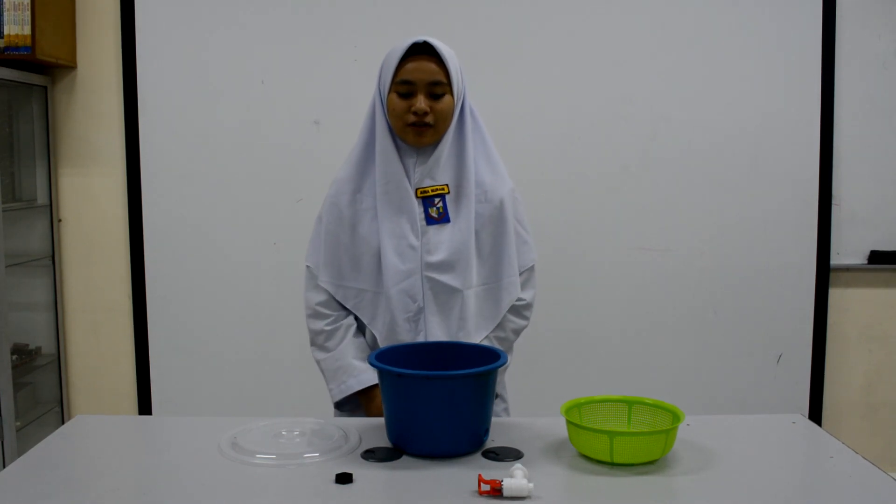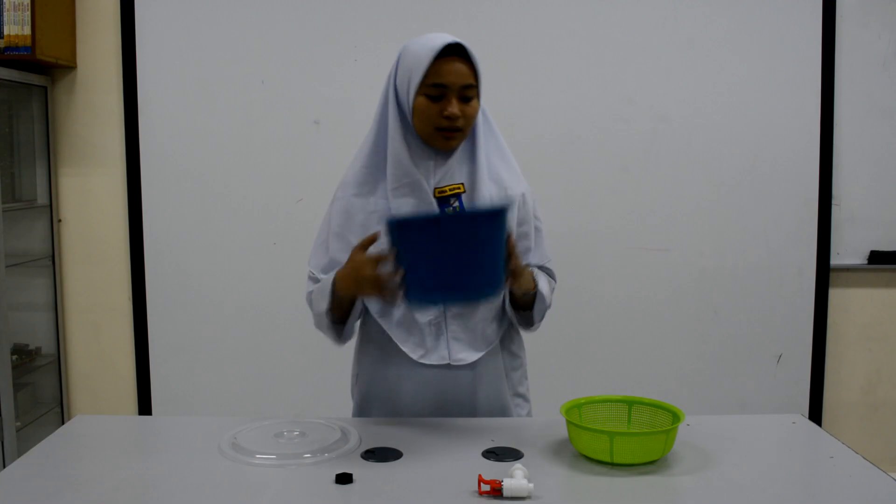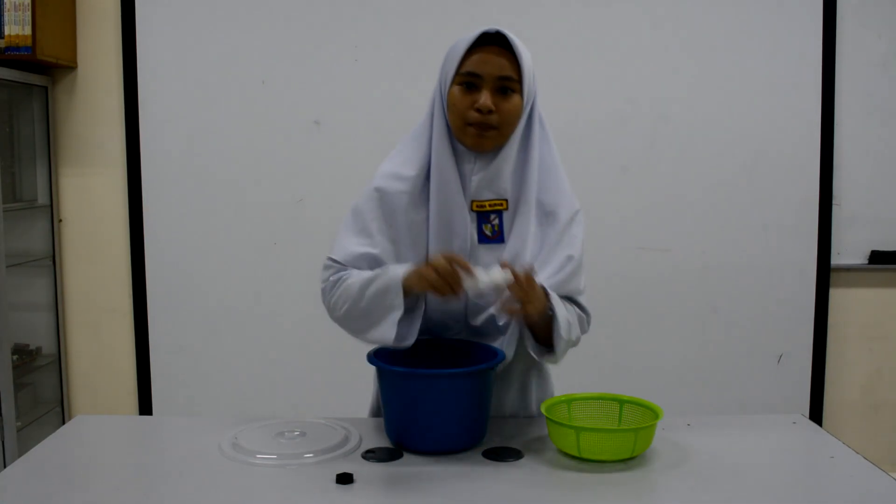Hey guys, I want to show you how to make a DIY food waste tank. Firstly, you need a small peel, a colander, and a pipe.